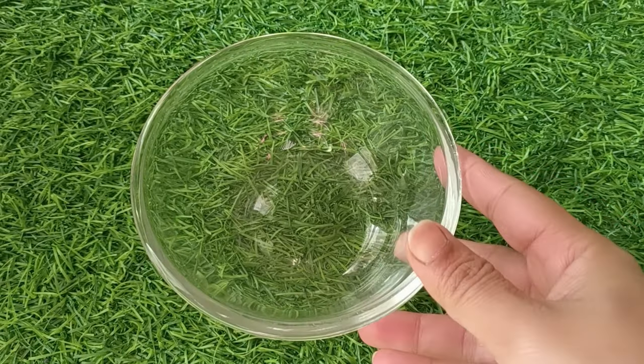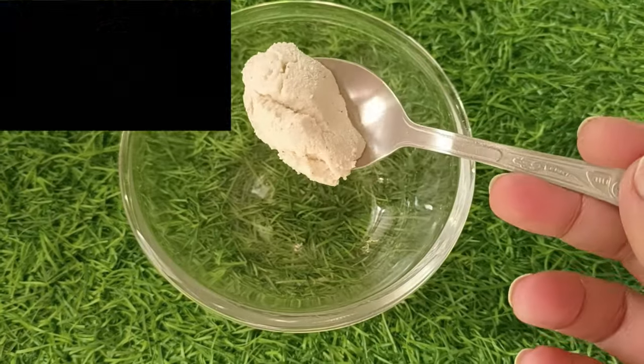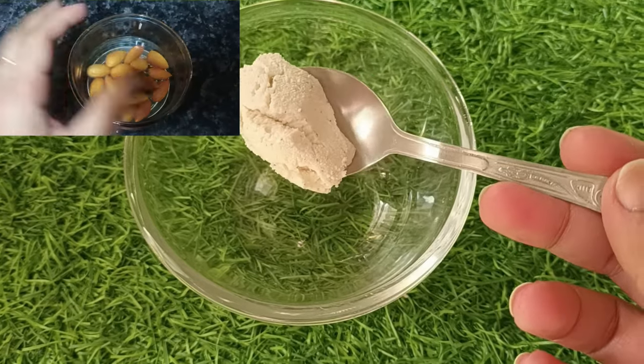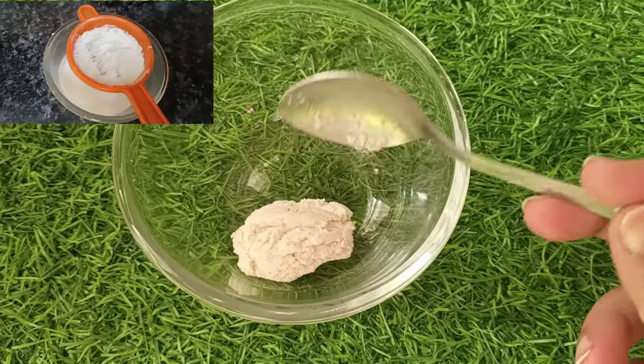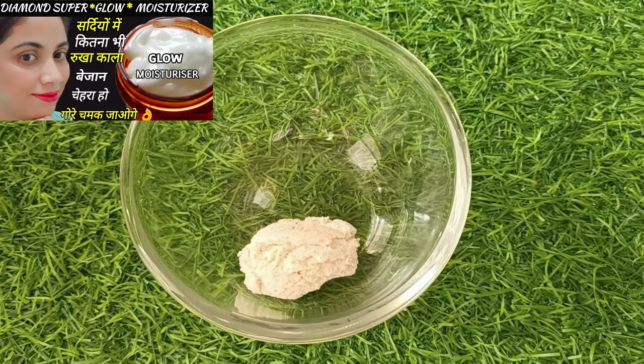Without delay, let's start our video. First of all, I brought a clean bowl and I am adding one olive oil paste. I shared this paste with you a few days ago — it is made with a solution of olive oil, and it is the same paste I will use in this remedy.